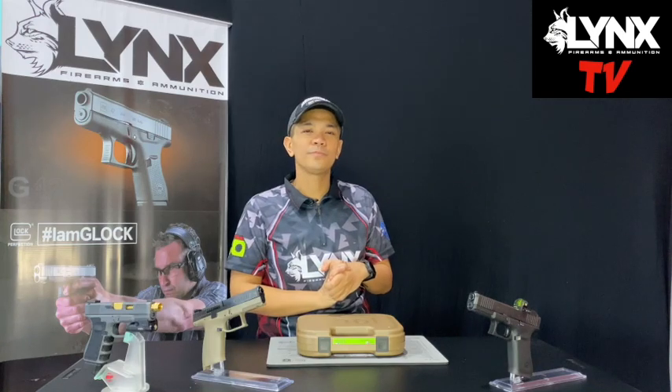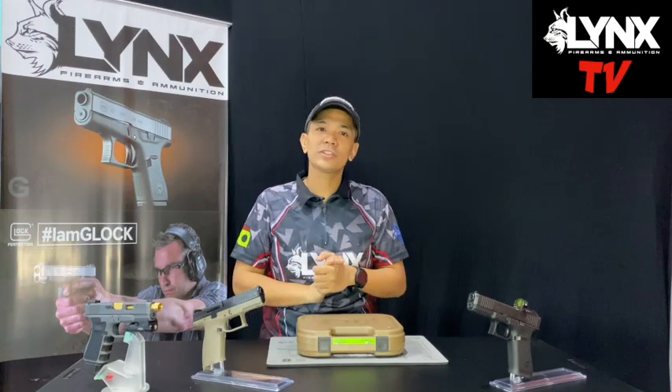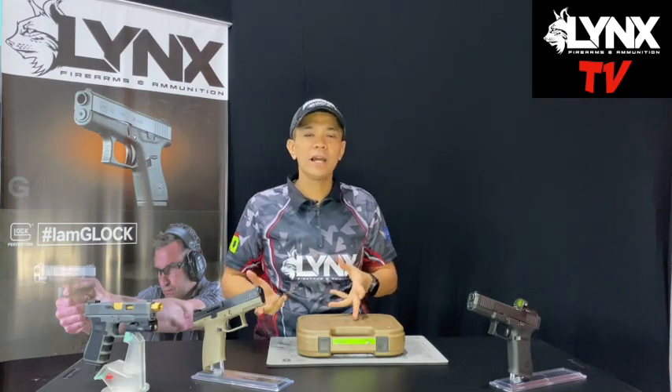We also do those enhancements you want for your gun — you can contact me on how to do that. I'll give you a nice quotation. I also have lots of clients. When they get their firearm, they purchase a new one and then when they get it, it's already customized.